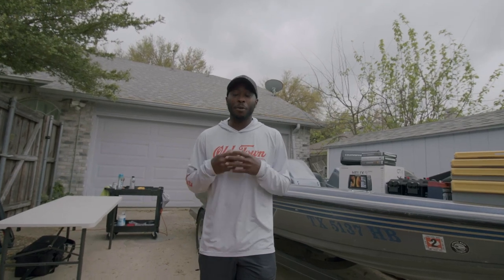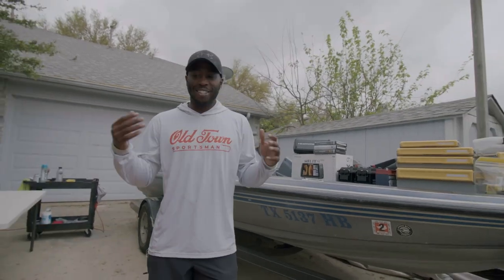Hey guys, Palm Boys here and I have a very exciting video for you guys. I've been wanting to do this video for about a year now, but I really wanted to put the work in and make this a good video for you guys. So today, it's about the Autopilot 120 full-on upgrade — all the upgrades that I feel like the Autopilot 120 needs for a real Palm Boy out there on the water. Let's just jump into it.